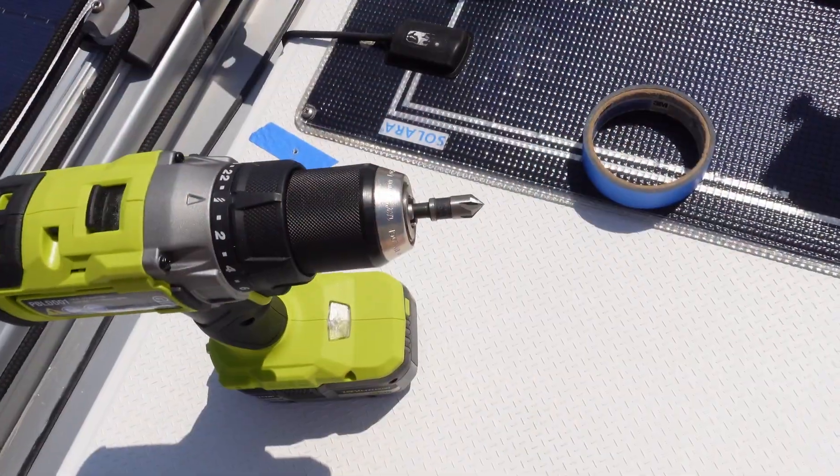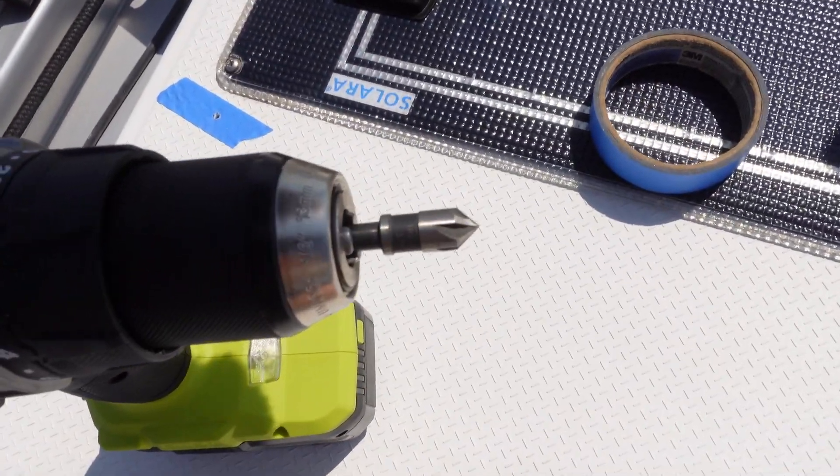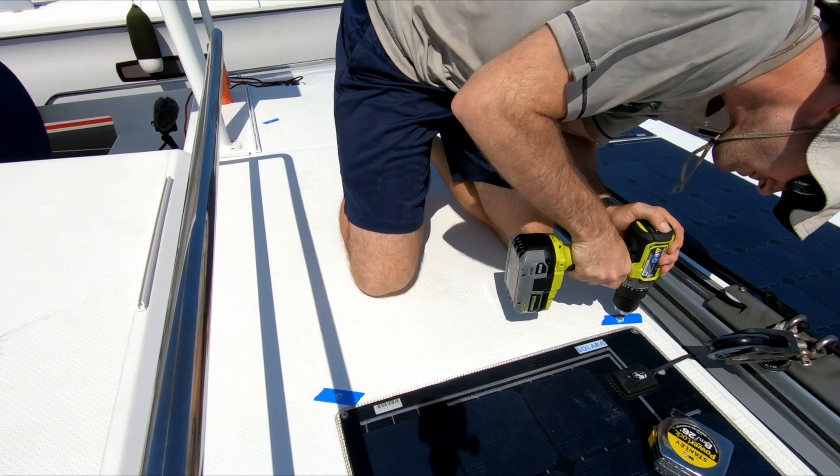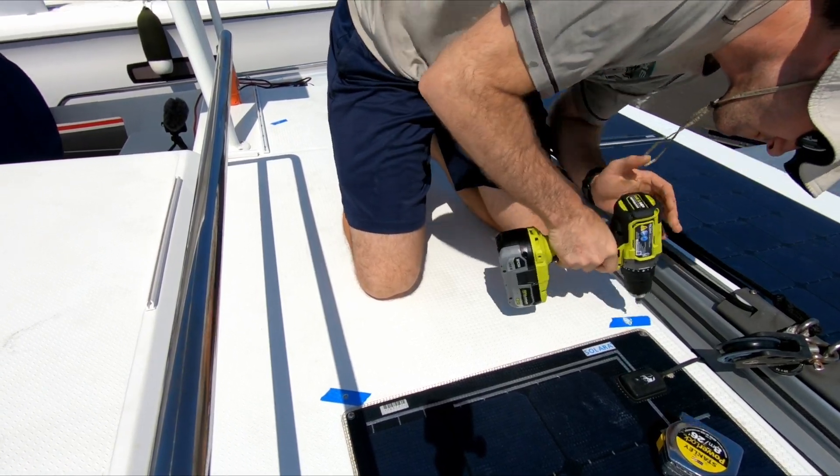Now the main holes are drilled. I also find it very helpful to use a countersink bit and countersink the holes. I've been told it helps prevent the gel coat from cracking further in the future, and it gives a nice base for some additional sealant to get in there — making sure we get a nice tight seal with no water leaking down into the fiberglass or the core. It may take a while, but all that effort does result in a nice clean hole.